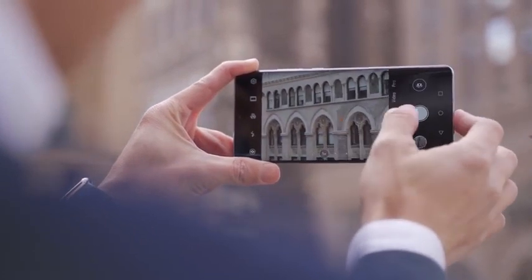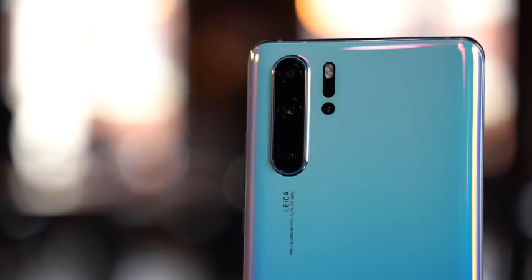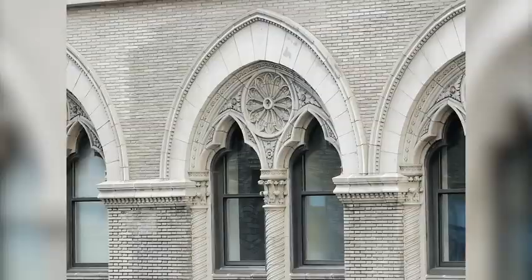We'll be racking up some videos for you to check out on this device. The next sensor is a 20-megapixel ultrawide sensor. And the last one is that 8-megapixel periscopic sensor, basically giving you 5X optical, 10X hybrid, and 50X zoom at max — 50X, I know, that's nuts.